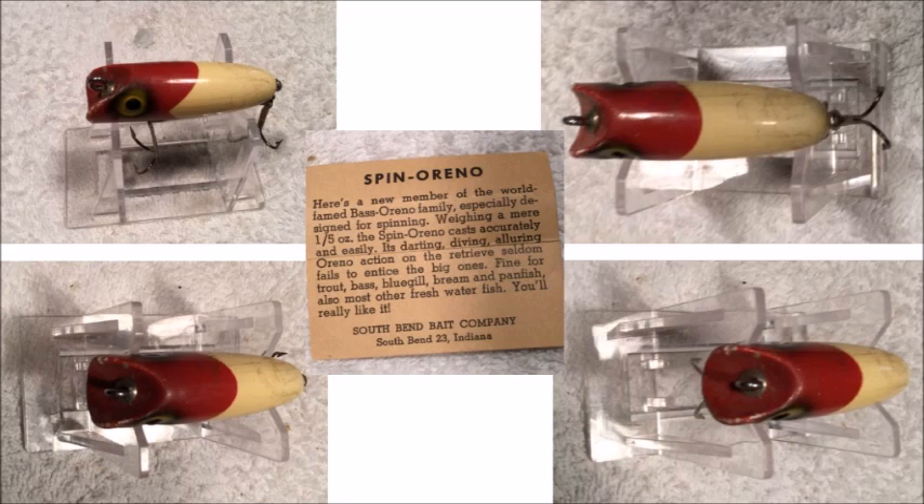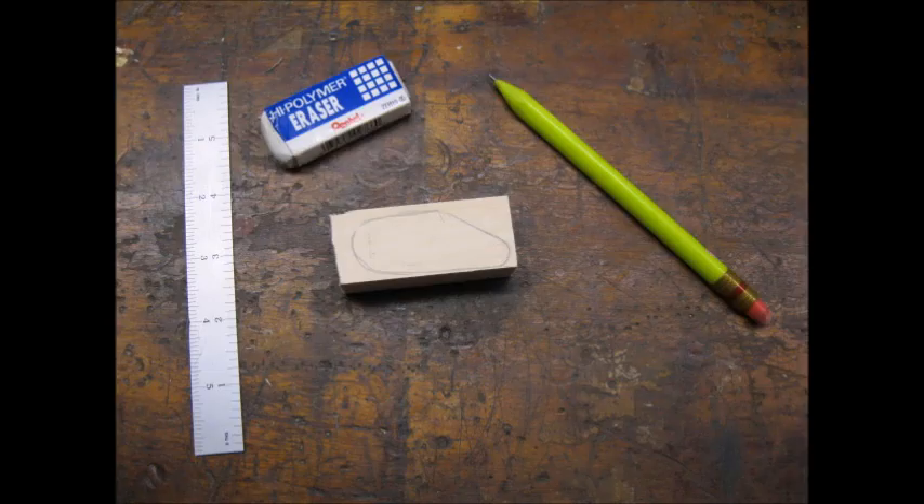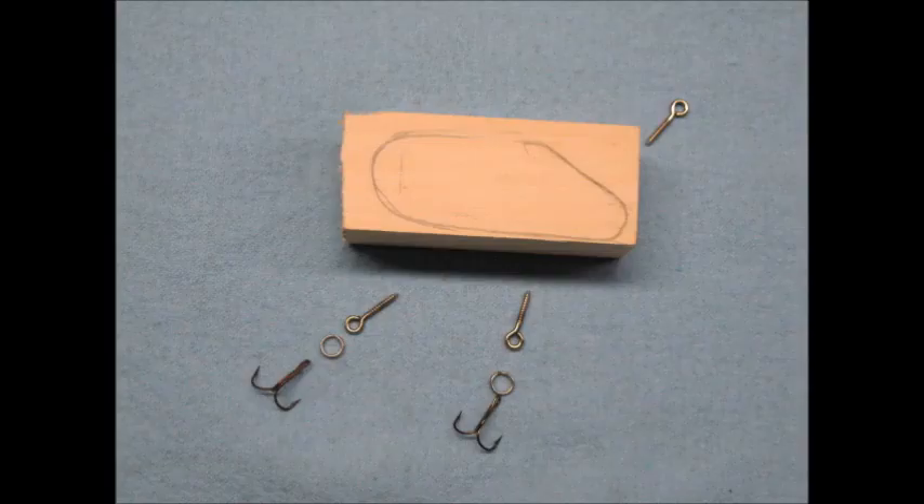I found pictures of an old lure online that had a unique shape. The Spinnerino was a smaller version of the once very popular Bass Oreno. A piece of basswood seemed appropriate for this lure. I sketched the profile onto the wood. Since I was working from pictures, I had to eyeball the size. I was shooting for a total weight of about one quarter ounce. I had the screw eyes, split rings, and hooks on hand from an old project. This type of hardware is available online — one good source is Jans Netcraft.